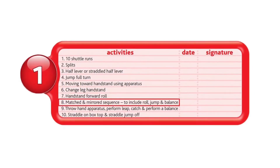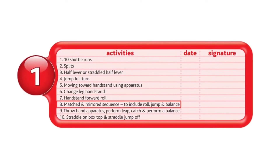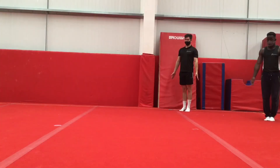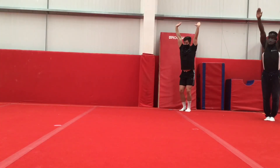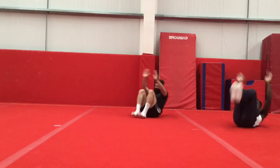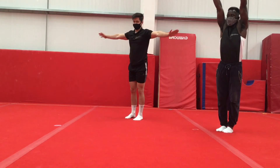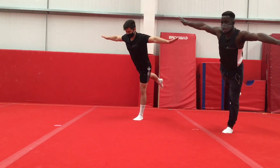Next, we have matched and mirrored sequence to include roll, jump and balance. For this move, this requires a bit of teamwork between you and your partner. You have to make sure you can both do the moves comfortably while also doing the moves at the same time.